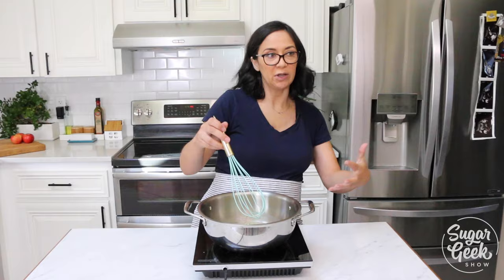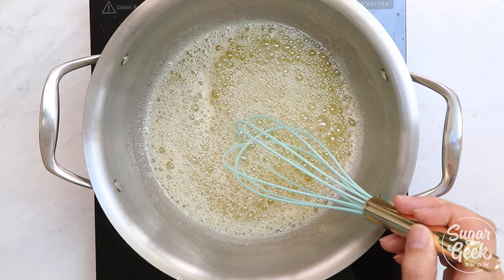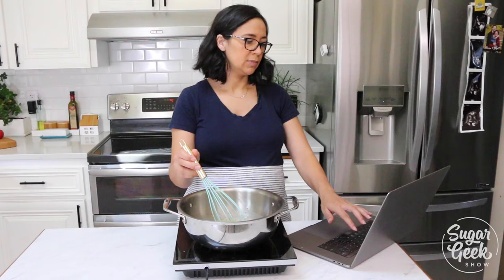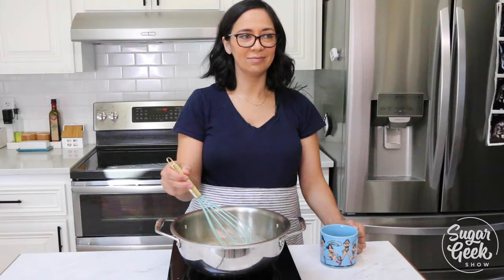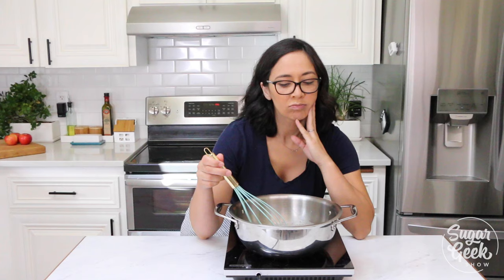This is gonna take a few minutes to brown — you just wanna keep whisking. Things that you can do while you're browning butter: pay your taxes, stalk people on Instagram, stay caffeinated, think of all the ways that you can use brown butter.